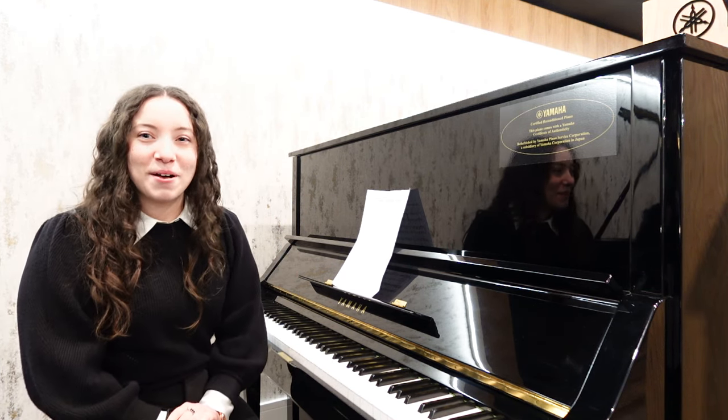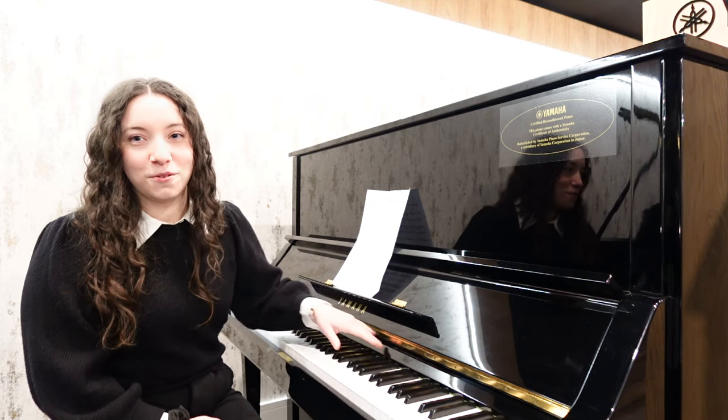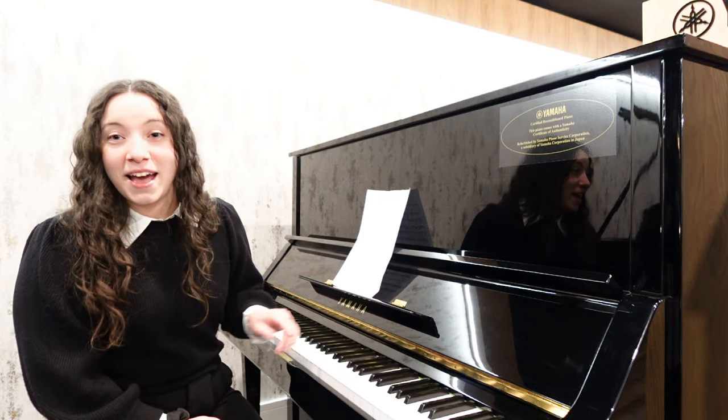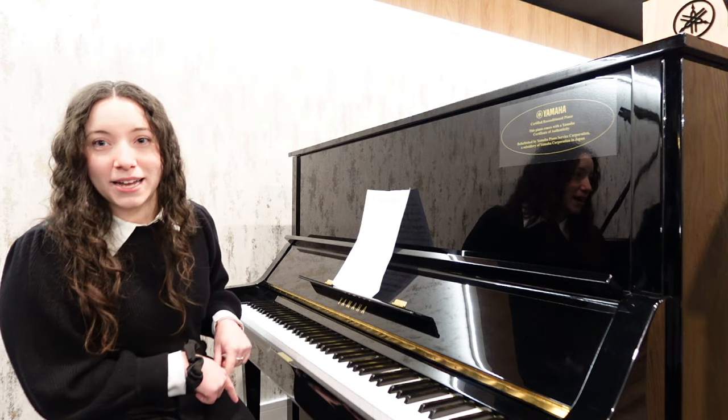Something I really like about this piano is this piece of felt that runs across the top of the keyboard. On most pianos it's usually a red colour, however this one has a green coloured felt. And that's the same for the felt that runs around the three pedals below.